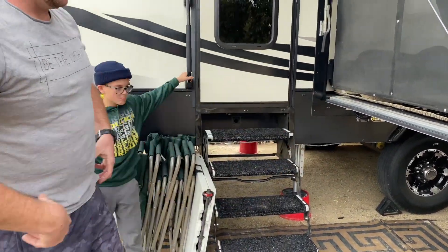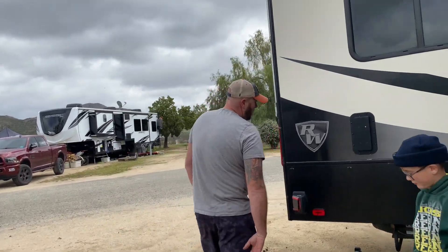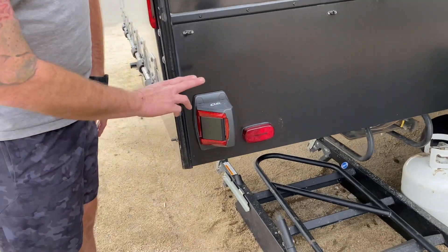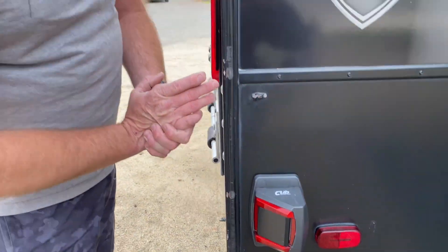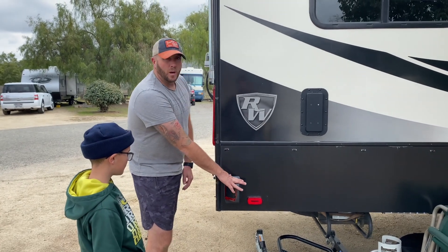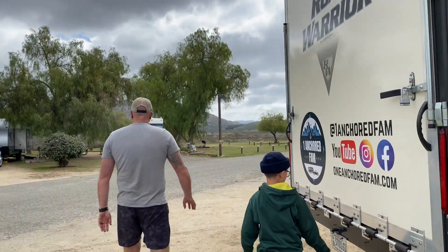Both sets of steps have mats on them to help reduce the dirt that gets in — just one more step to keep things from coming into the trailer. We also have the CUB system — these are the radar technology sensors and I'll show you in a video how it works. Super amazing, super thankful for that.